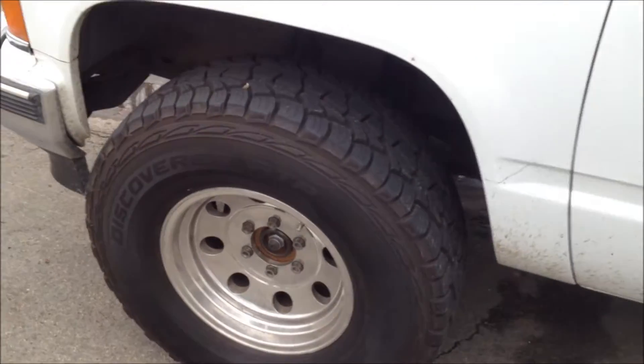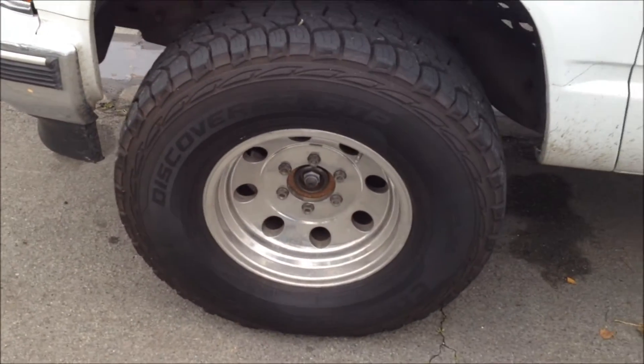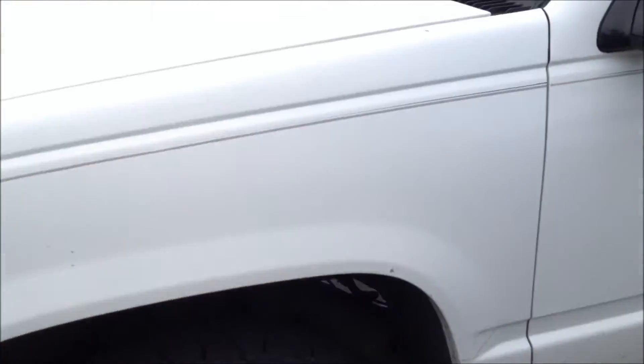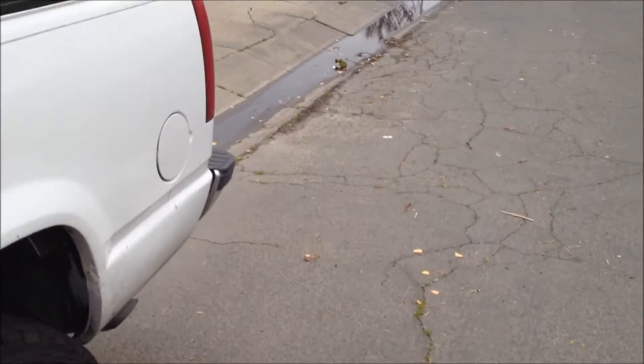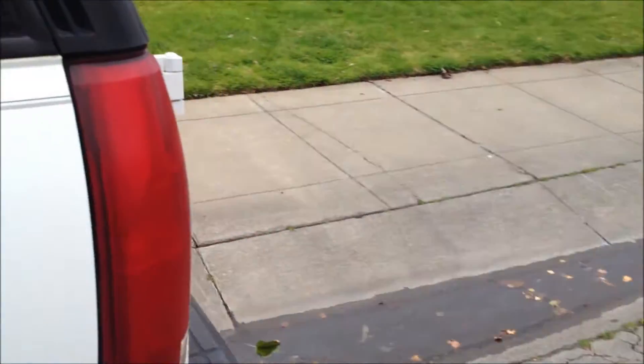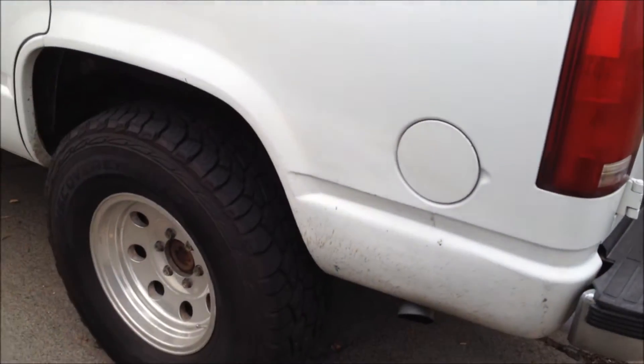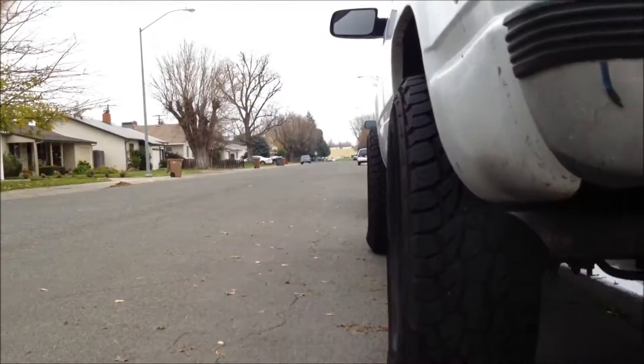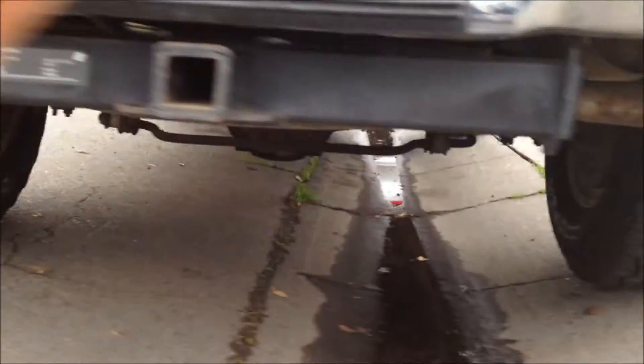I did upgrade to 285/75-16s — they're pretty much 33s, 11.5 wide. It's pretty good. And it has a dual Flowmaster exhaust, GNC1.